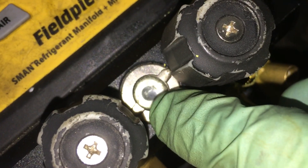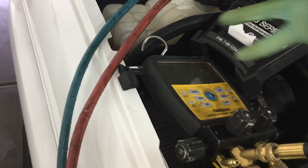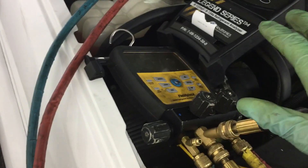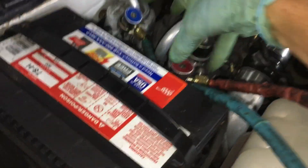You see the sight glass in there? There's no movement. Now, if I opened it more, I could pull it out so fast that I could suck a lot of oil. I don't want to suck oil out of the system. So I'll recover it slower on this type of system because I know I can backlog oil and pull oil out of the system.